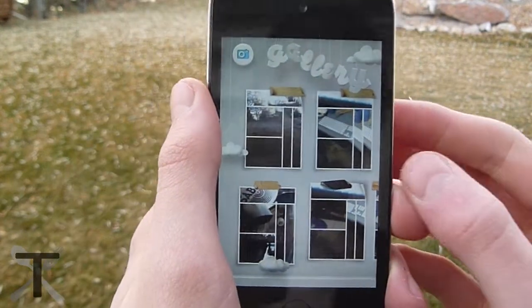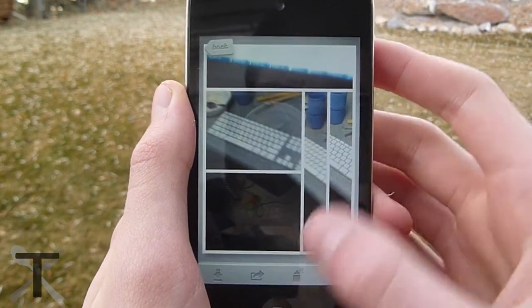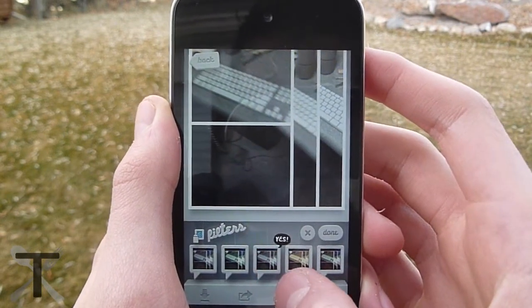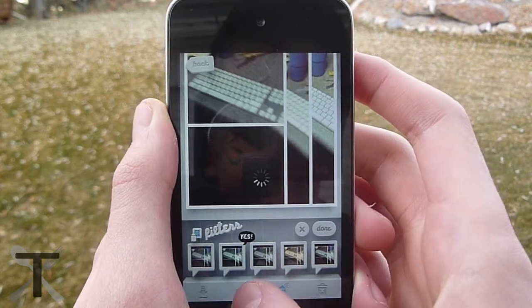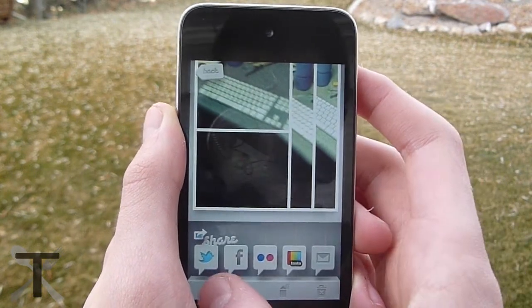Making grids and taking pictures is half the fun. The other half is looking at old pictures that you took. You can change the color of each grid in the picture view if you tap the button that looks like a spray can. If you want to, you have the option to share your photos to Facebook, Twitter, Instagram, Flickr, or email.